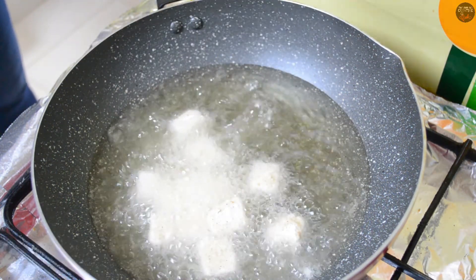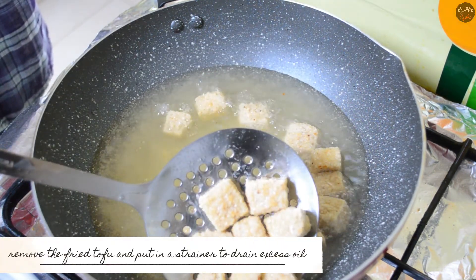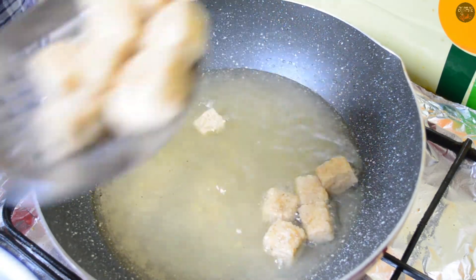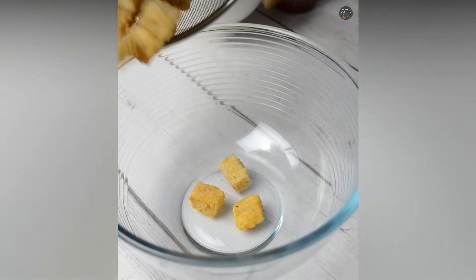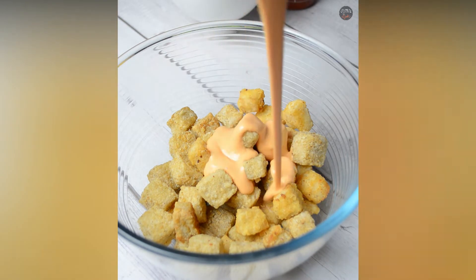I'm going to put the pan on the pan. I'm going to make this pan.